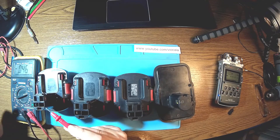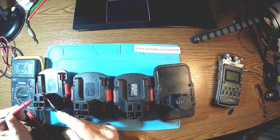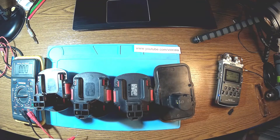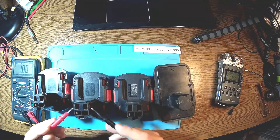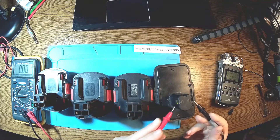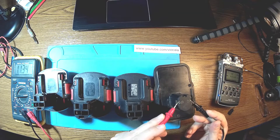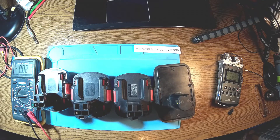Starting with this one: 9.5 volts — it's supposed to be 12 volts. The next one is 1.88 — that's a problem. Another shows zero, and the last one is about 1 volt. Then 10.6 and 10.2, falling down pretty fast. I'm going to start with these two because they are very similar.